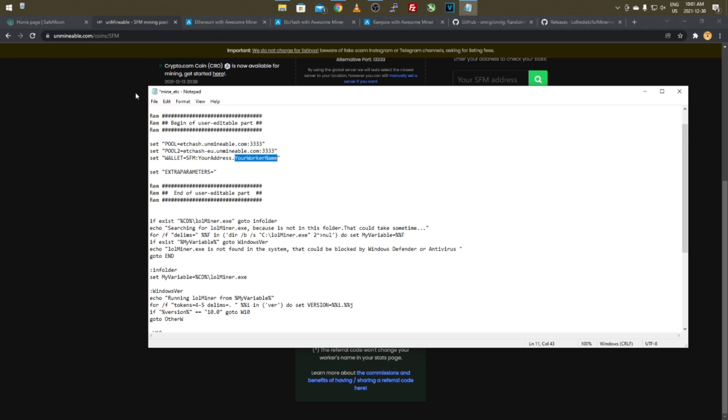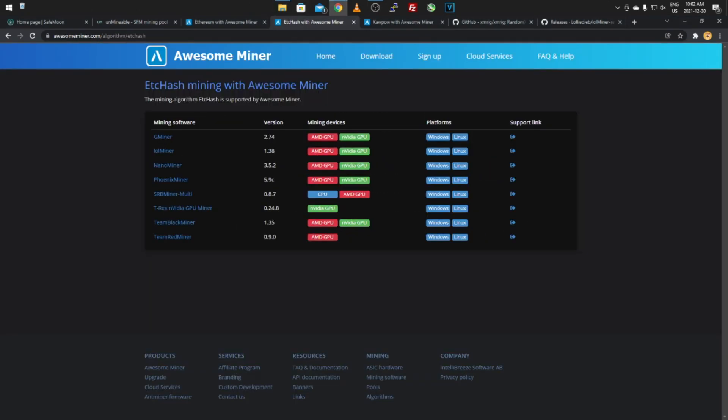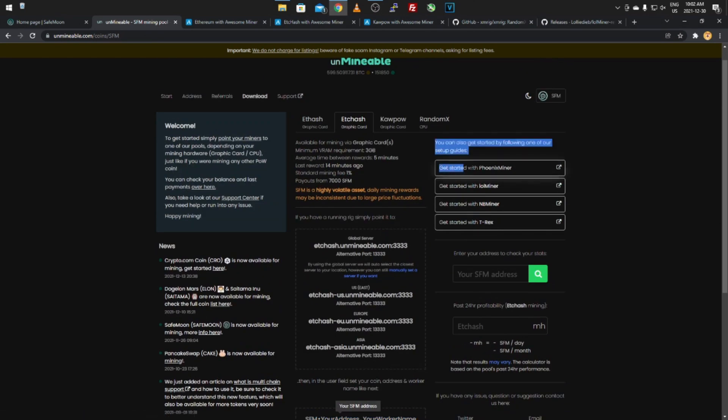Once that's done, click File > Save to save the batch file with your pool, stratum, and wallet address. Go back to the folder and double-click the batch file — it'll pop up and start mining. Depending on your graphics card it might not be supported by lolMiner, but you can go back to the miners list and try a different one, or check the supported miners on Unminable.